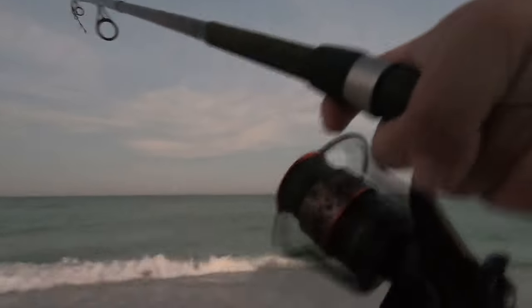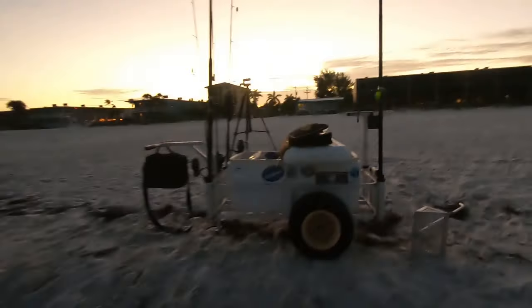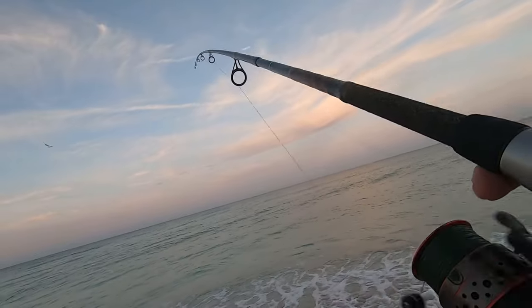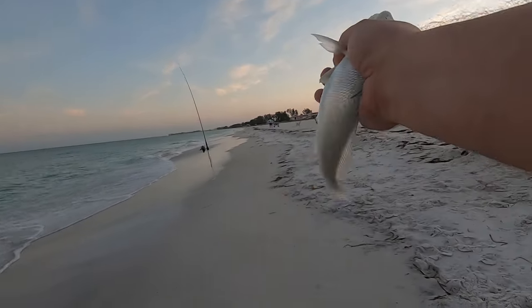There we go — first fish, boys! Nice whiting. All right, nice whiting — we're going to use him for cut bait.